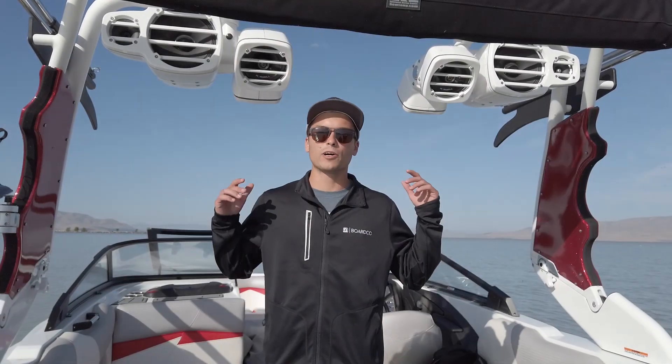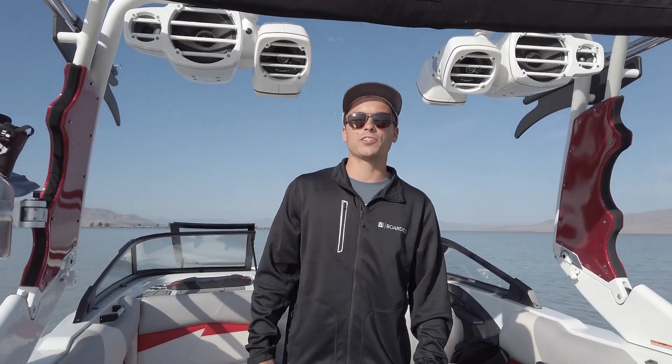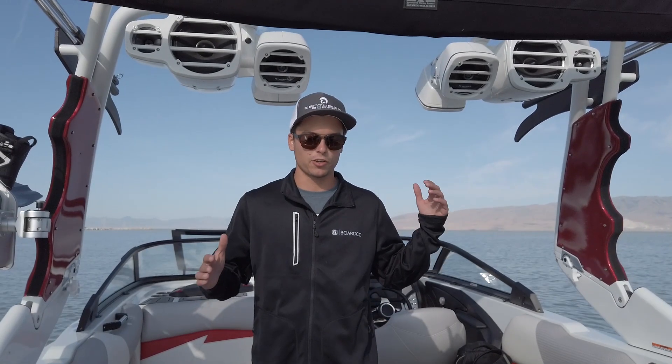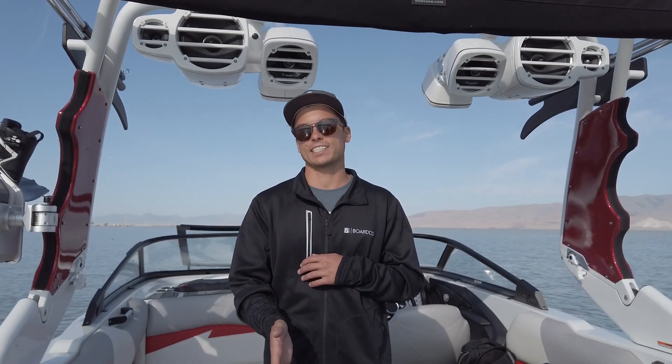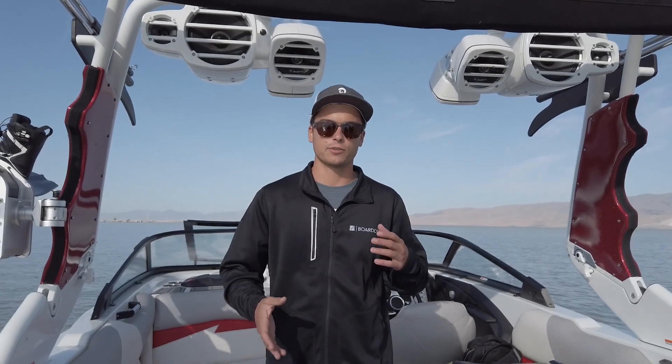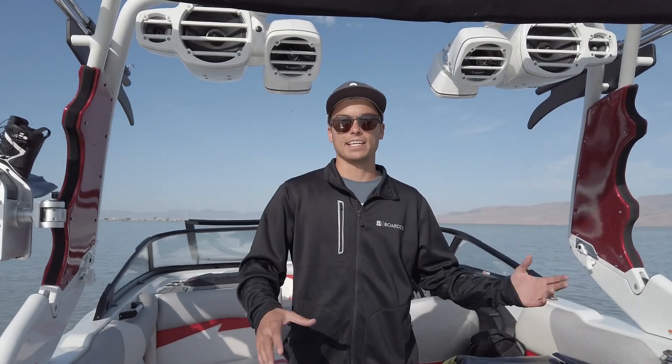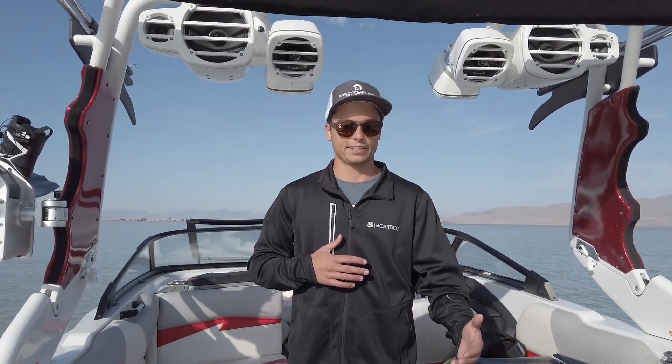Hey everybody, I'm Jack with BoardCo. Welcome to video number one of our troubleshooting and understanding Centurion boats series. In this video I'm going to show you exactly how the ramfill works — the ins and outs — so we can really dial it in, and if there is any issue with electronics or a dead battery, you can still drain and fill manually.